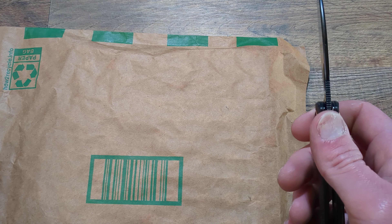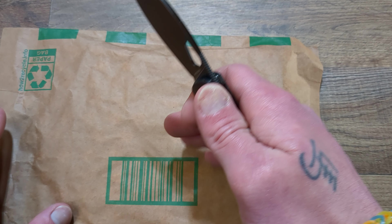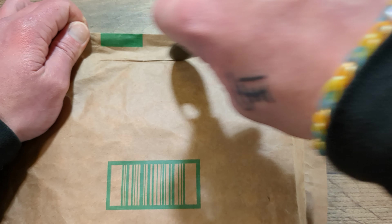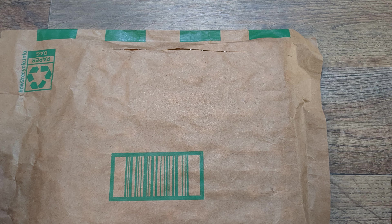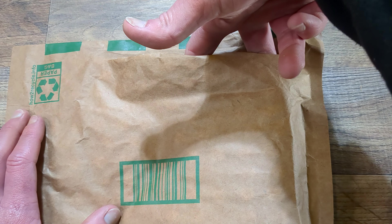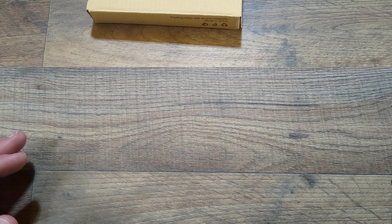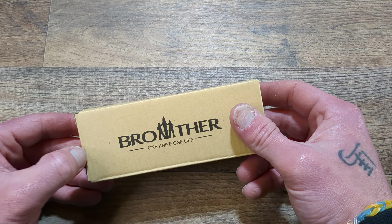I've been looking for some cheaper slip joints. I have some more expensive ones, but I've been pretty interested in getting some cheaper ones to use a little rougher than I would, say, my Jack Wolf or my Hedgehog.